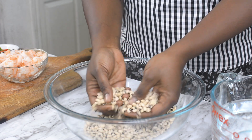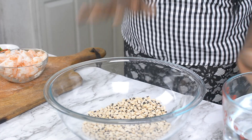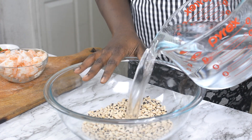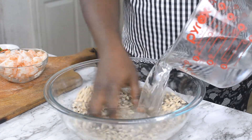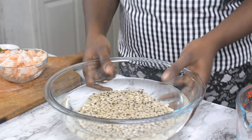Here I have my black-eyed peas. I'm using the regular black-eyed peas, nothing special. So what I'm going to do right now is just to soak this in some water. You want to soak this in enough water just to cover the whole surface of the beans. I'm going to be leaving this to soak for about 30 minutes to one hour until the beans swells up a little bit. By the time it swells up, you're going to be able to peel it easily with your fingers. I'll show you in a little bit.